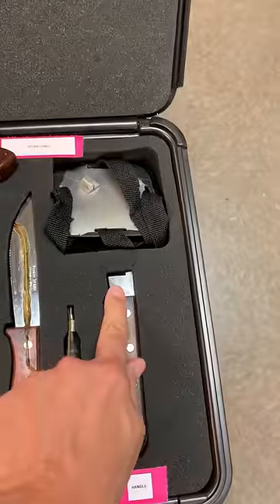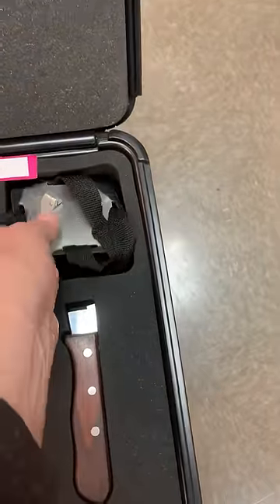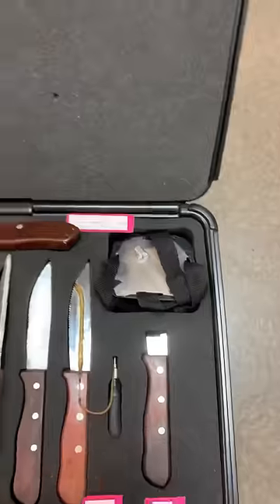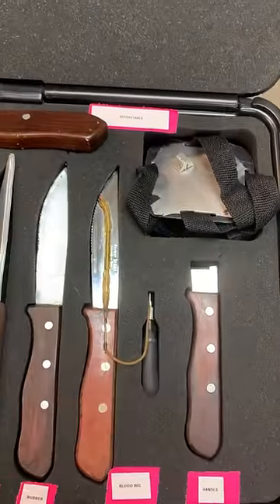And you have this, which is an appliance rig. This straps to the chest, this hooks in there, and it'll look like the blade's coming out of someone's chest — like this. And that's a cut.